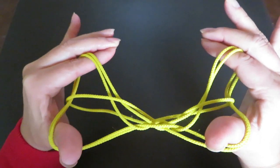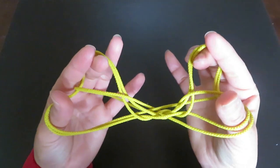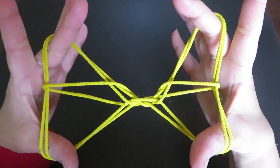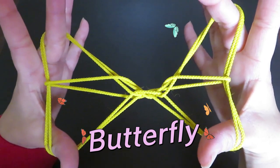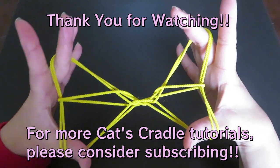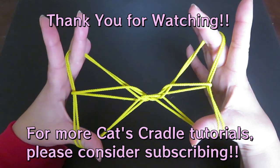Put your pointers and middle fingers of both hands together, bring them into the loops right here, and turn up — twist up like this. Tada, it's a butterfly! I hope you enjoyed this video and you will try this butterfly yourself. Thank you for watching!